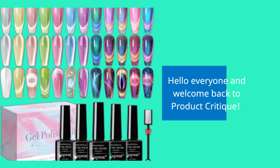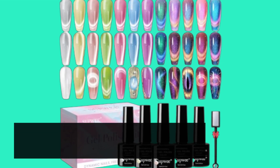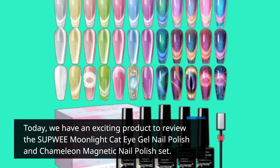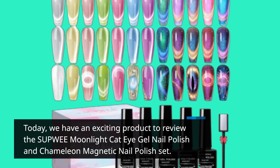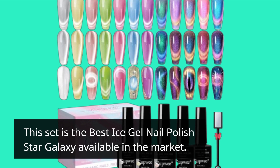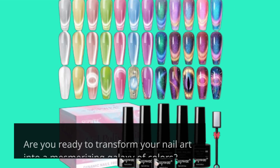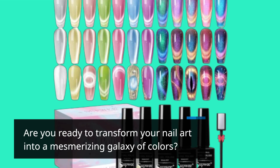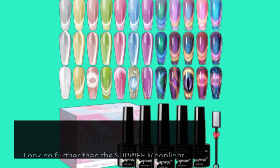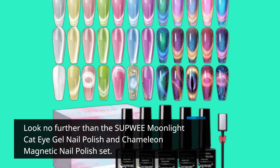Hello everyone and welcome back to Product Critique. Today we have an exciting product to review: the SUPWEE Moonlight Cat Eye Gel Nail Polish and Chameleon Magnetic Nail Polish Set. This set is the best ice gel nail polish star galaxy available in the market. Are you ready to transform your nail art into a mesmerizing galaxy of colors?